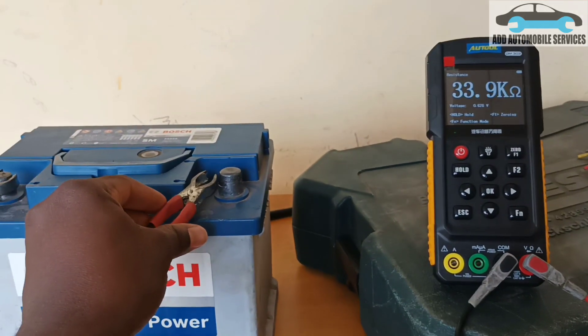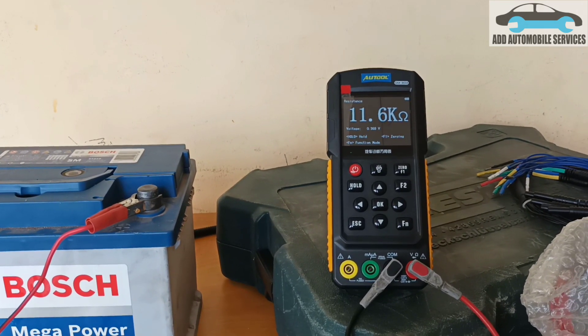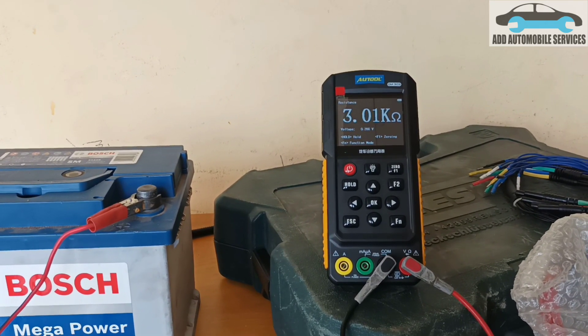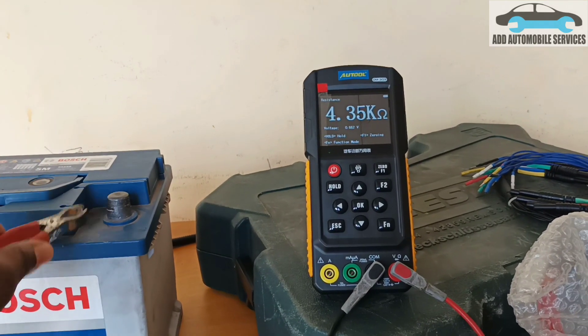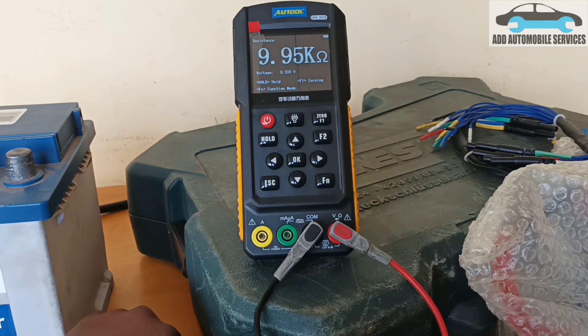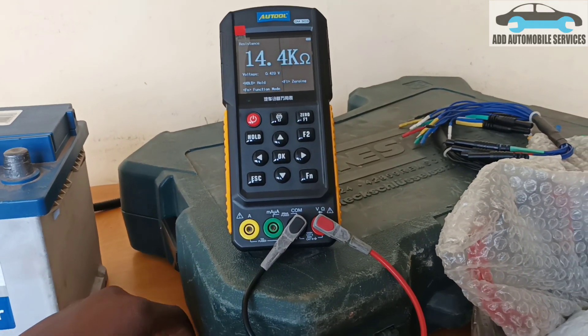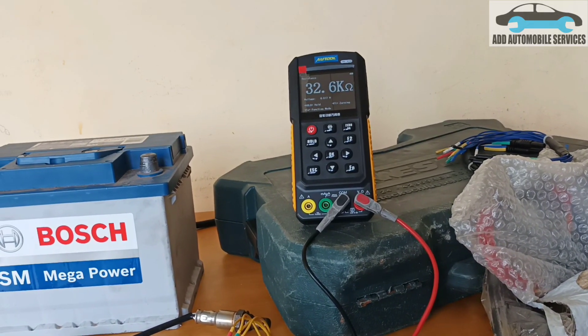The moment I plug it back in, you can see the resistance keeps decreasing. So it tells me that my heater circuit is working, or my oxygen sensor is working properly. The moment it starts cooling down, you can see that my resistance keeps increasing until it goes to open.